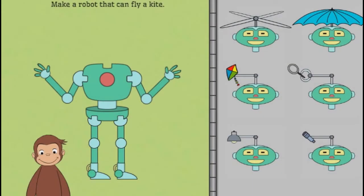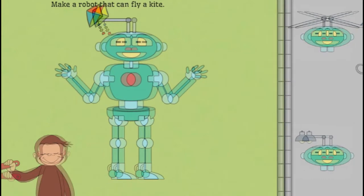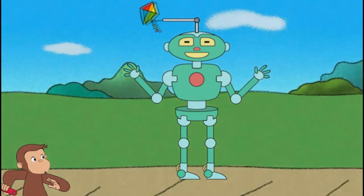Now, help George build a robot that can fly a kite. Well done! That robot can fly a kite.